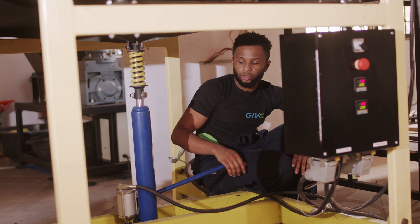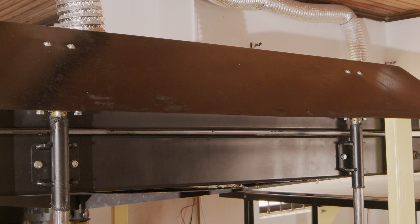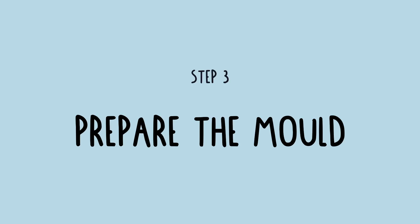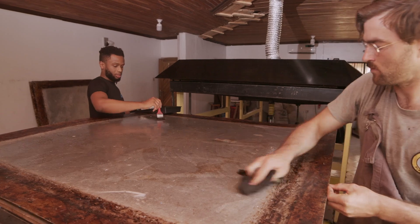So now we're going to close the sheet press to avoid heat loss. The mold is made out of two aluminum sheets. We need to lubricate them so they don't stick to the plastic.